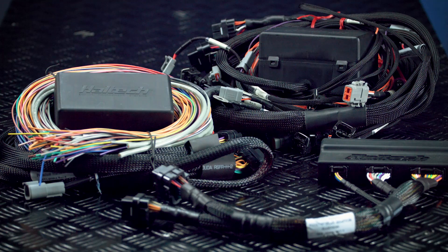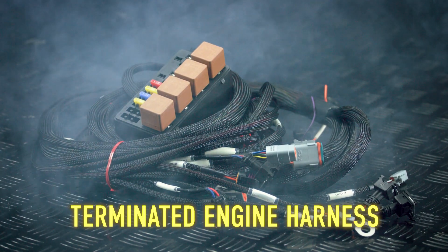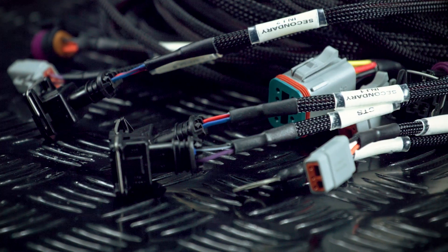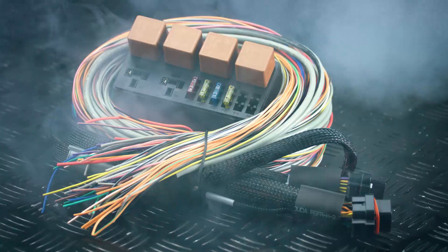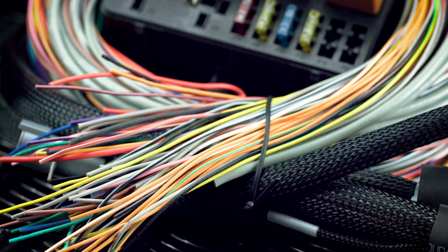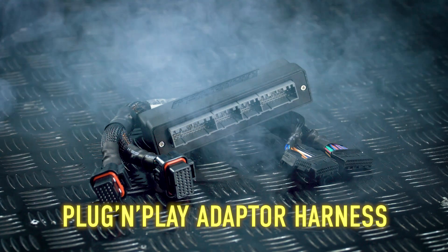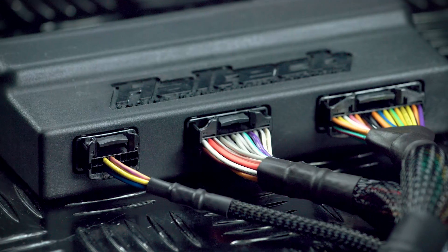The Elite 2500 is available with a choice of wiring options. A terminated engine harness, ideal for rewiring specific engines, comes complete with pre-terminated connectors on the engine side and includes an ignition sub harness. Check our website for a list of supported engines. A universal basic or premium wiring harness, suitable for new builds where a complete custom wiring solution is required. A plug and play adapter harness plugs directly into the factory harness for direct replacement of a factory ECU.